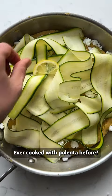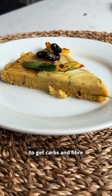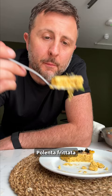Ever cooked with polenta before? This lemon and courgette polenta frittata is a great way to get carbs and fibre into your diet. Polenta frittata is a great option for a summery midweek tea.